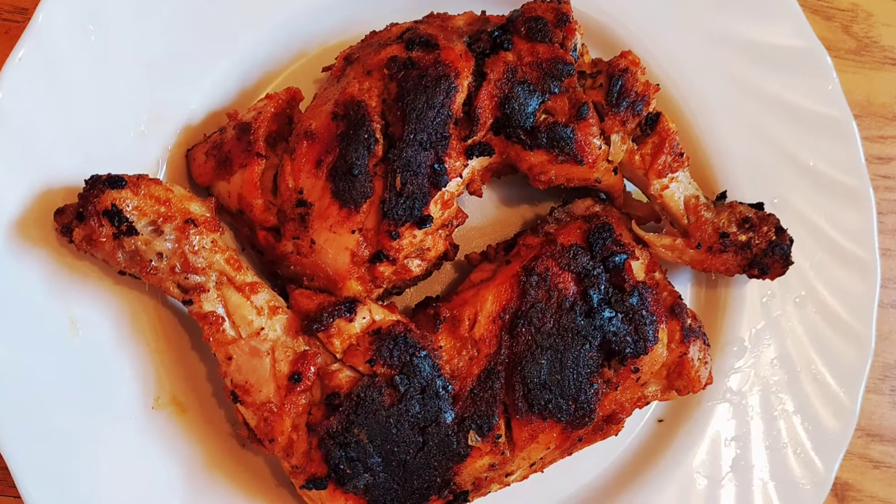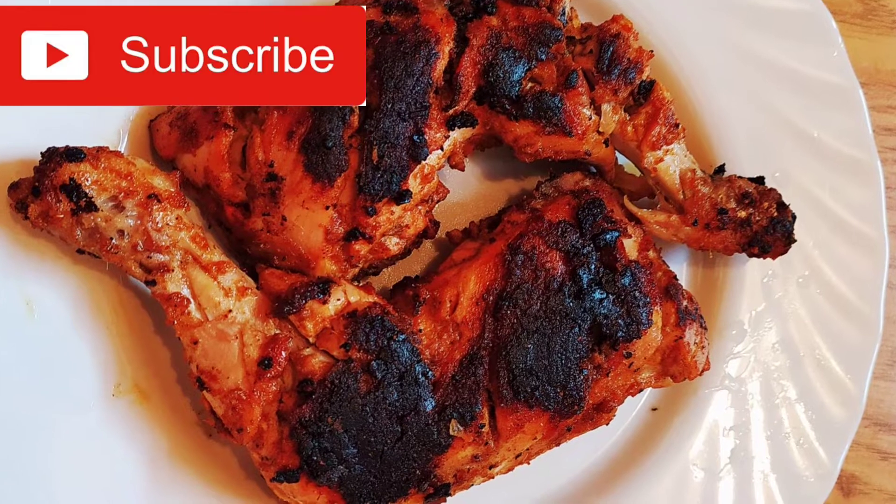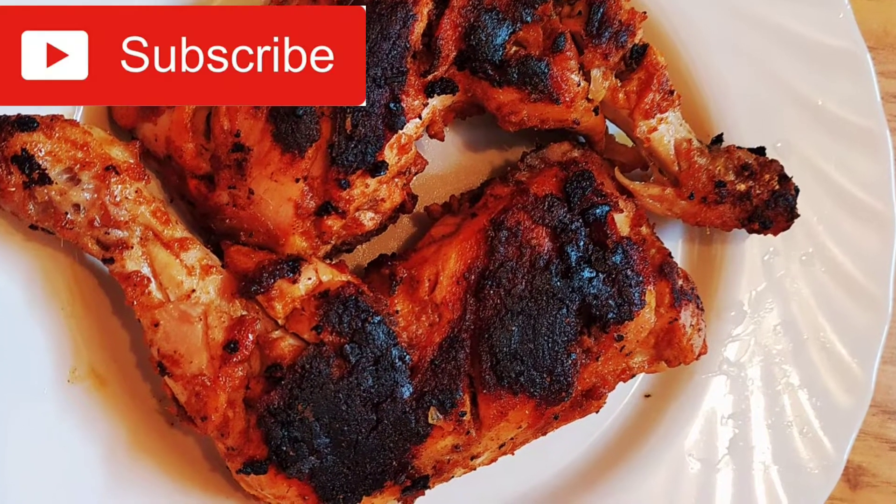Hello everyone! Namaskar! I am Priyanka and welcome to my channel. Today I am going to share the Tandoori Chicken recipe.